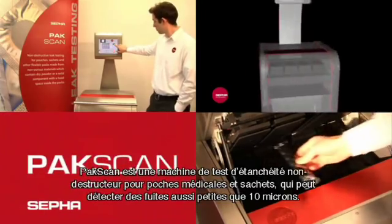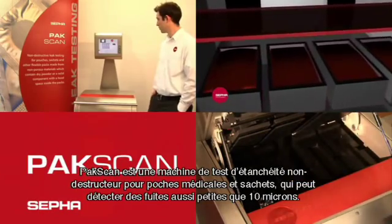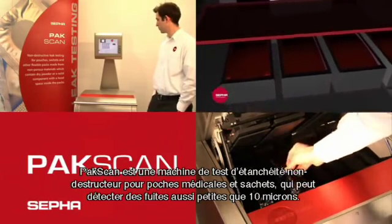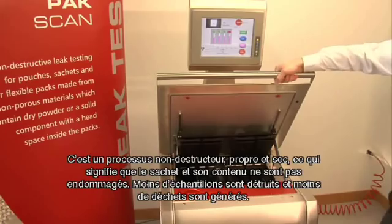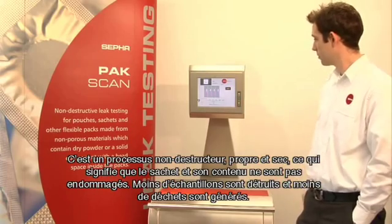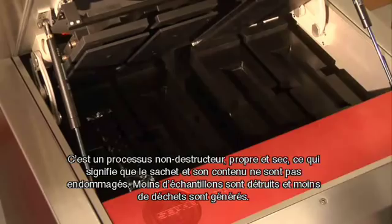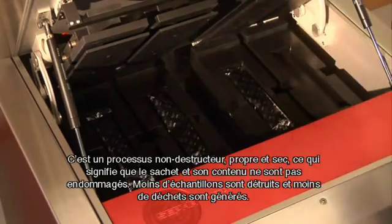PackScan is a non-destructive leak tester for pouches and sachets that can detect leaks as small as 10 microns. It is a non-destructive clean dry process, which means that the sachet and its contents are not damaged. Fewer samples are destroyed and less waste is generated.